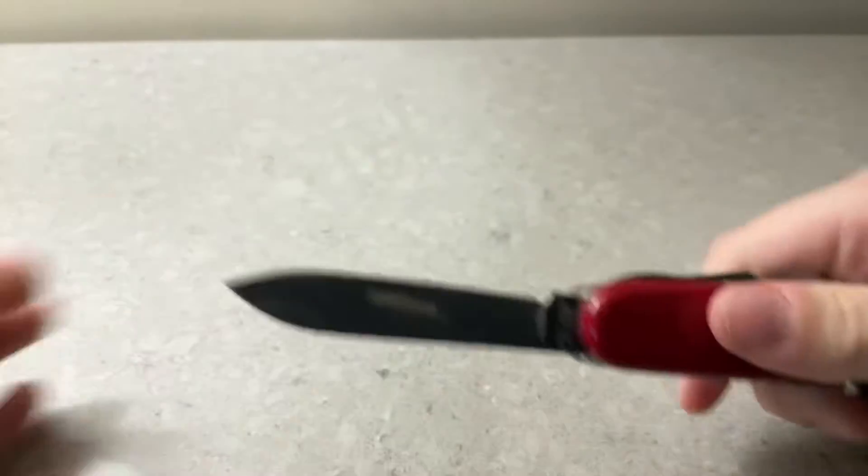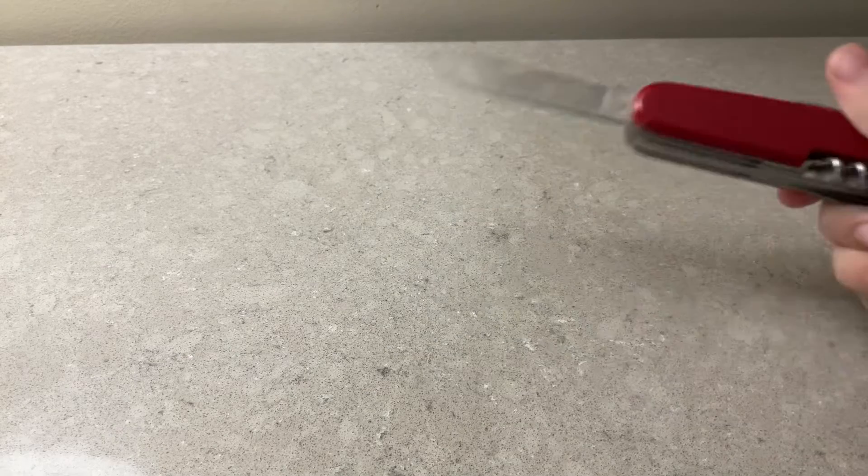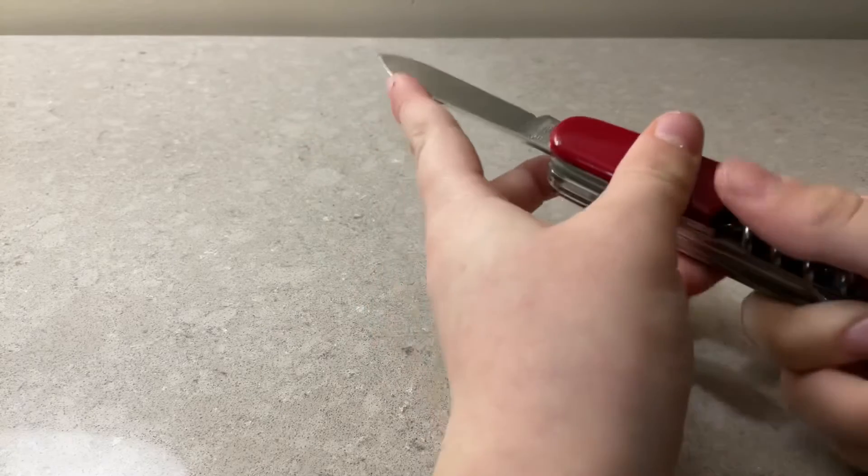And we have this — my personal favorite — the large knife. Stabby stabby stabby stabby, yeah. Kind of used for that.